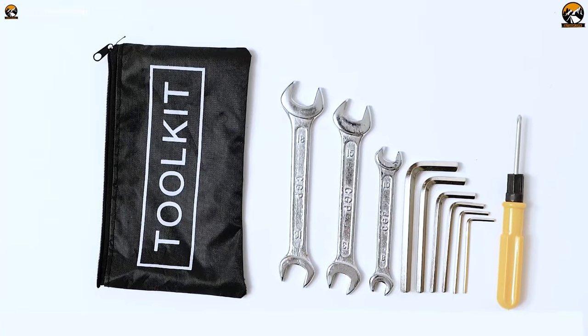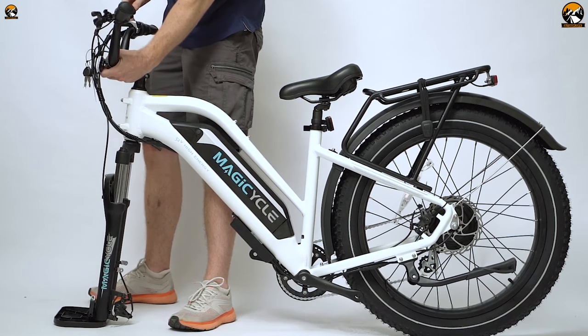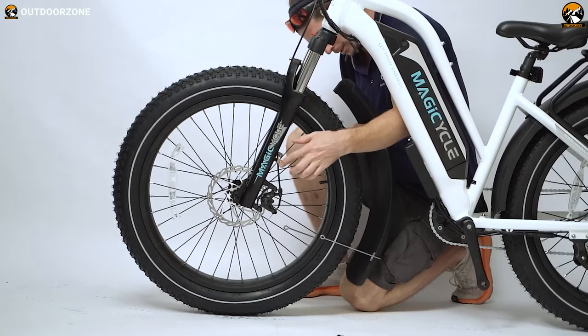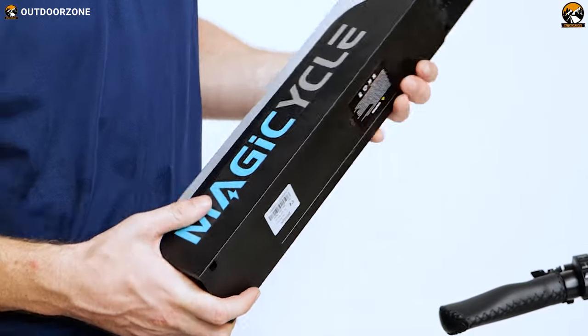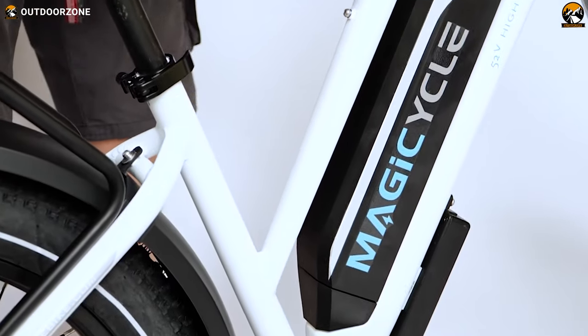However, as it comes with its own tool kit, it'll need approximately 30 to 45 minutes to assemble the handlebar, front wheel, fenders, pedals, headlight, and other components. And as usual, it's recommended to keep the battery on charge while assembling the bike.